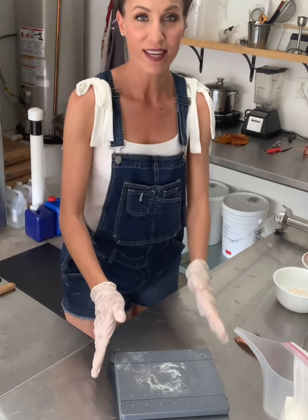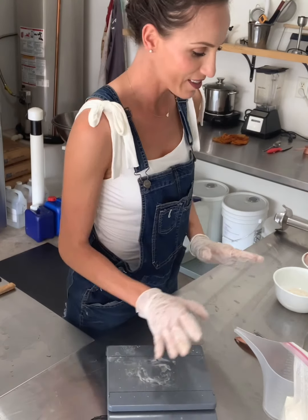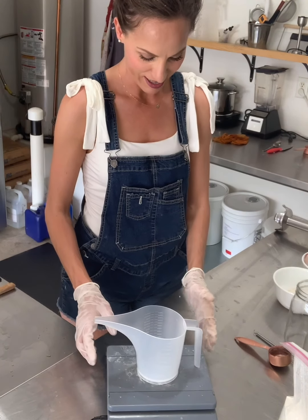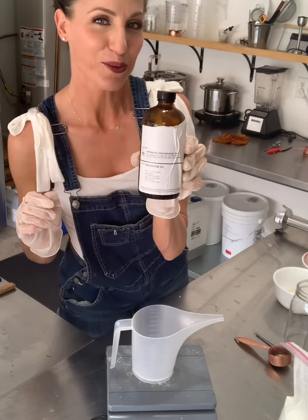Now that we have all of our oils in the bowl, we'll mix our essential oil blend. I've never done this on camera before, but I just want to show you all how to do it. I'm going to start with bay and geranium.